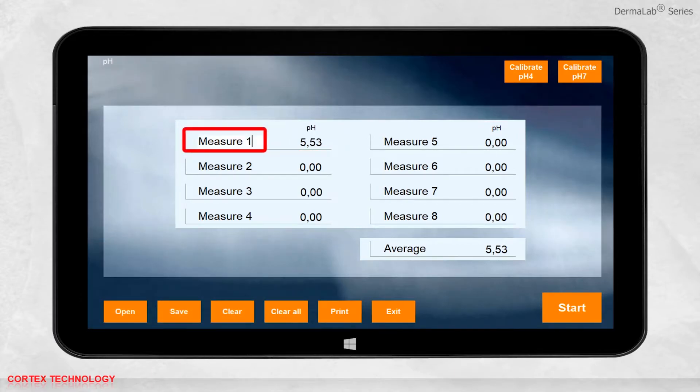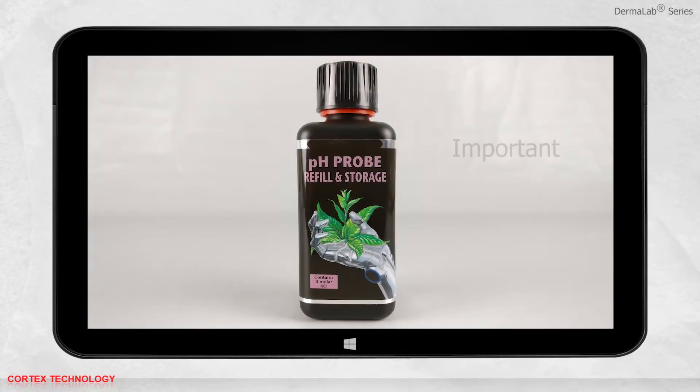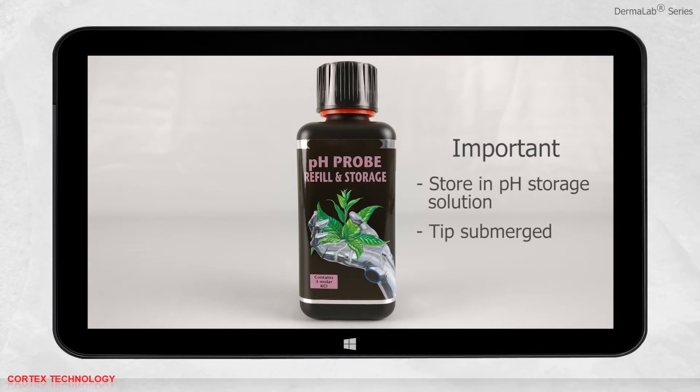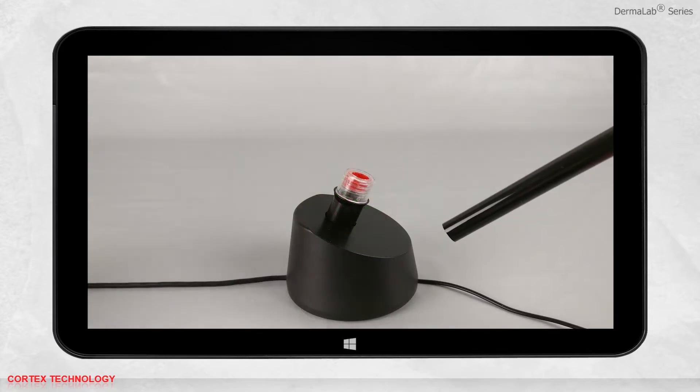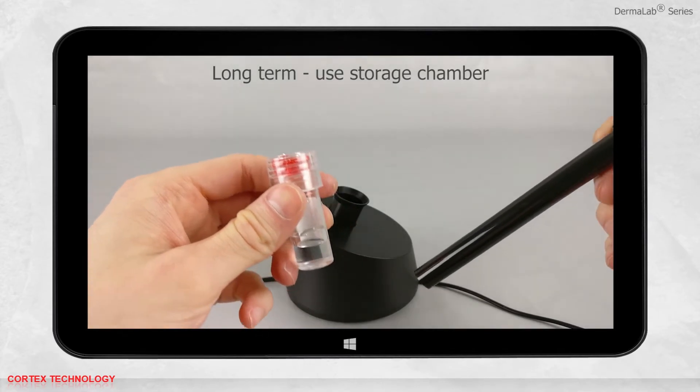Hold the probe on the location until the measurement is complete and the display turns black. You can change the name of each measurement. When you take multiple measurements, the average result will be calculated. You can save, print, or open previously saved data. When you are done using the probe, it is important to store it correctly in the pH storage solution. Submerge the probe tip in the storage buffer, which comes with the probe. For long-term storage, we recommend using the storage chamber.